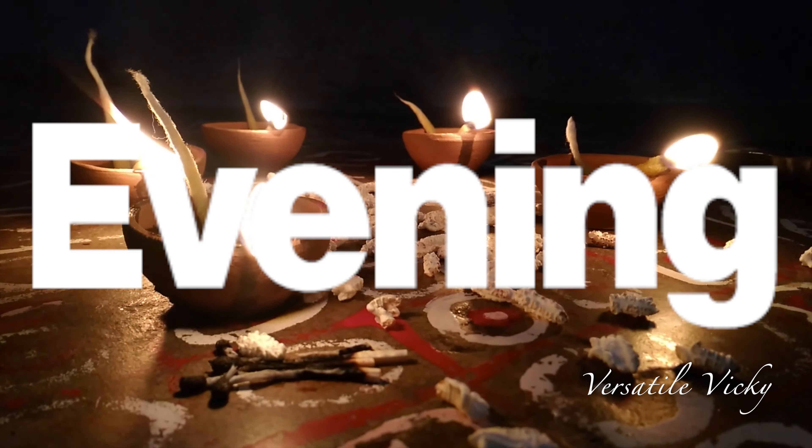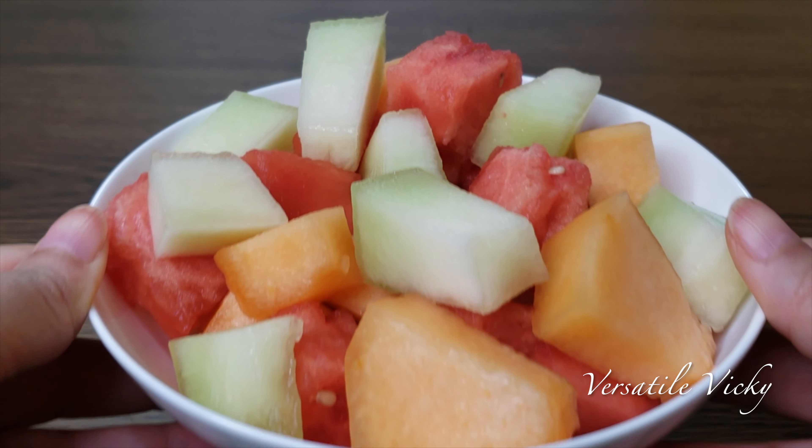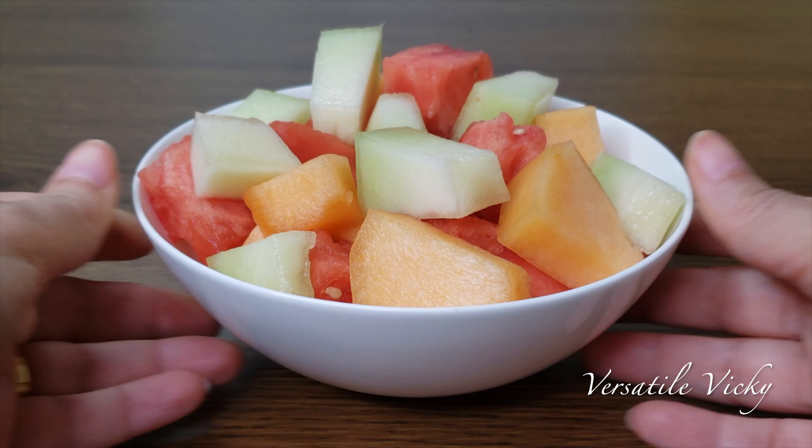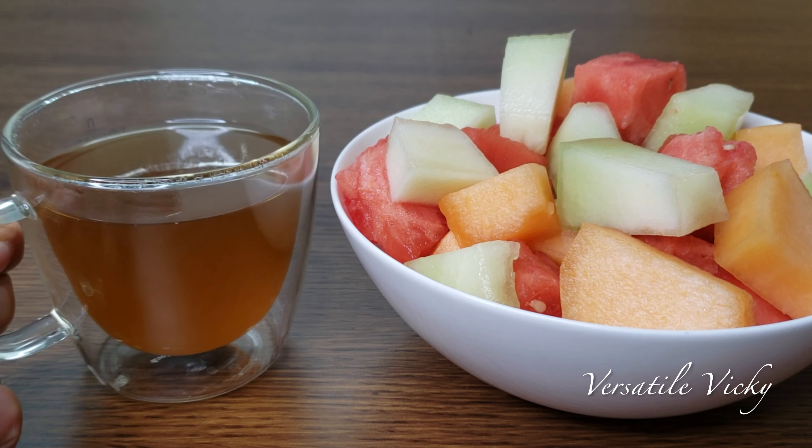Next is the time for an evening snack, and here you have two options. The first option is to have a bowl of fresh fruits along with a cup of warm green tea. You can choose any seasonal fruits of your choice. Fruits have high water content and are rich in fibre, minerals and vitamins. They will help your body from dehydration and also provide instant energy and a feeling of freshness.